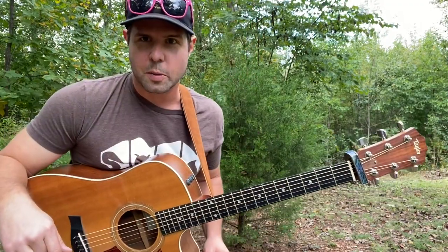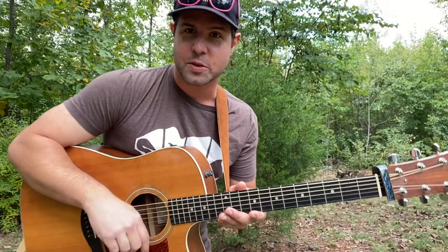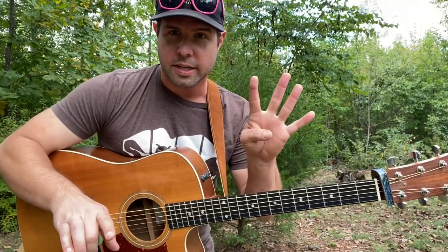Is it just me or was that Kermit bordering on Ernie? Here we go. I'm going to show you the chords and a strumming pattern, and then we're going to add a little extra spice to the recipe. I think you're going to like it, but the whole entire song is the same four chords.